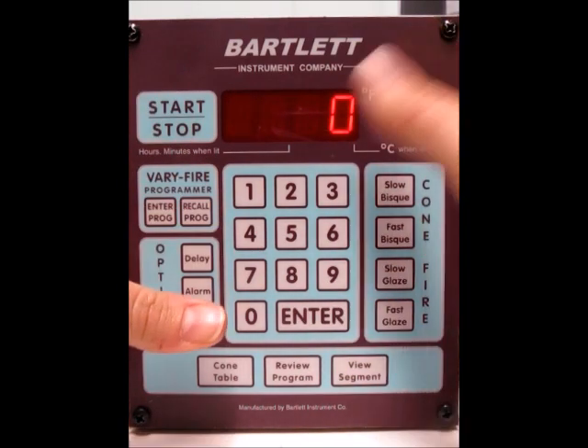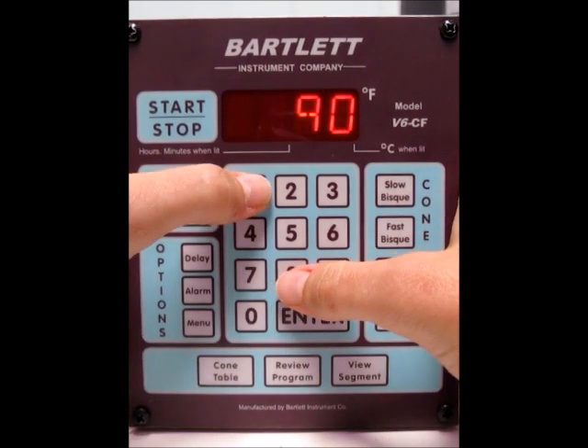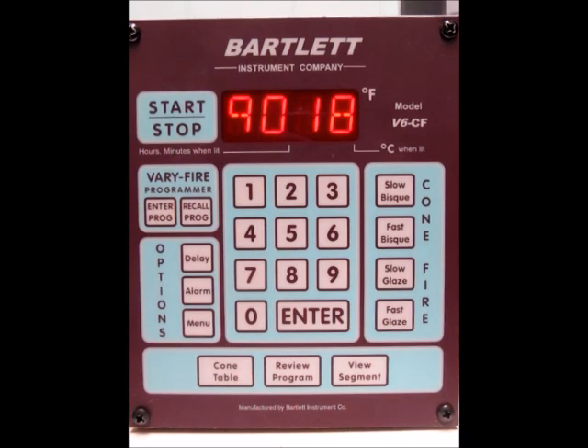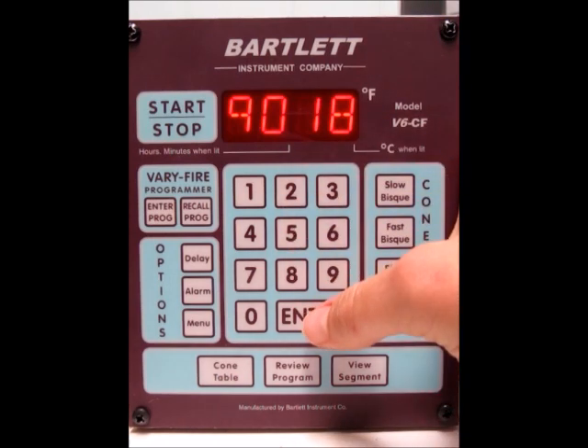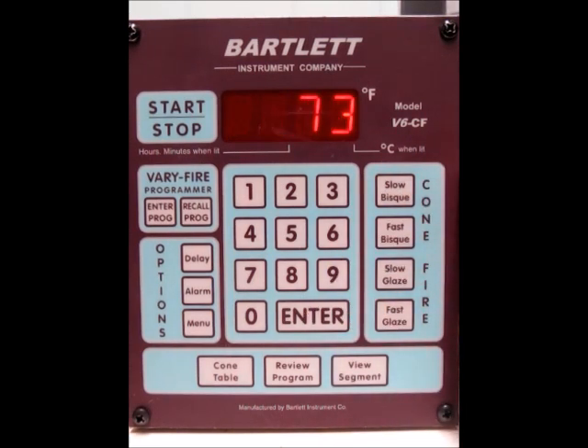Now this is the degrees of offset. If you put a 90 in front of it, it will be a negative offset. Right now I've got a negative offset of 18 degrees. But if you want a positive offset, you would have just typed in 18. I'm going to go ahead and press enter, so now we've got our cone offset.